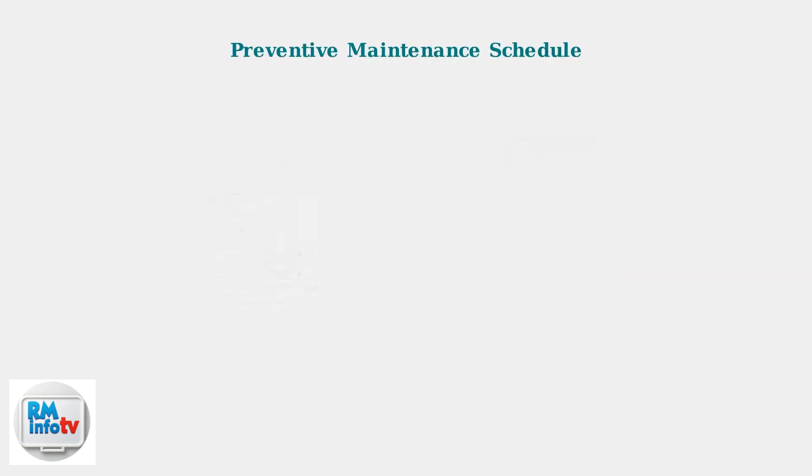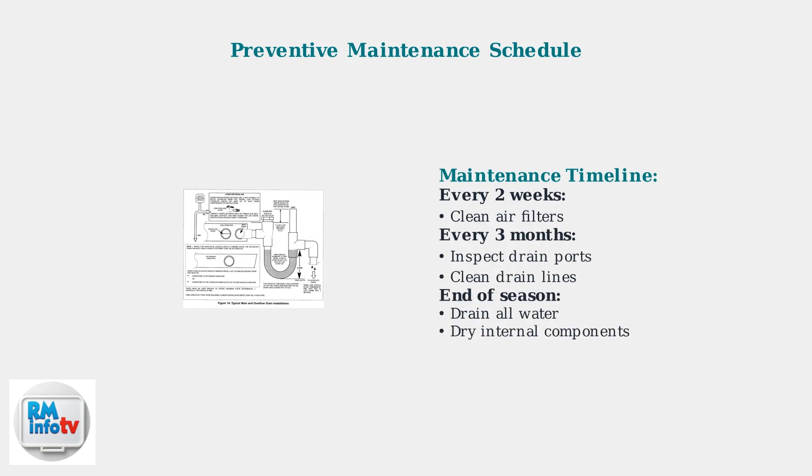Regular maintenance prevents future leaks. Clean air filters every two weeks during heavy use, and inspect drain ports quarterly to ensure proper water flow.